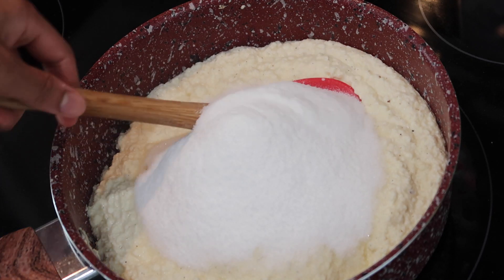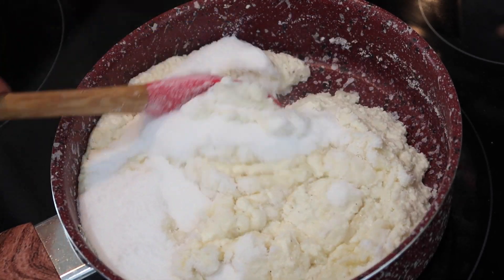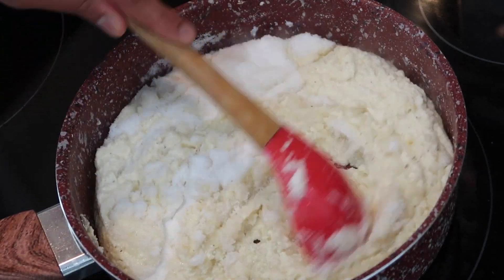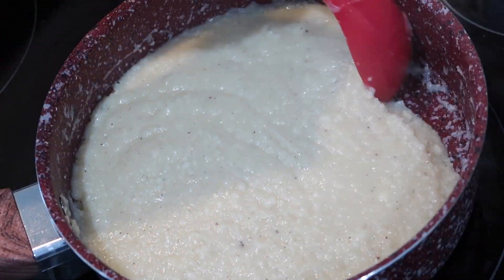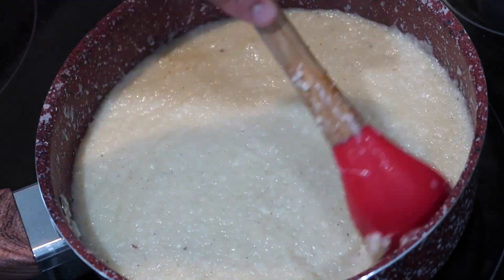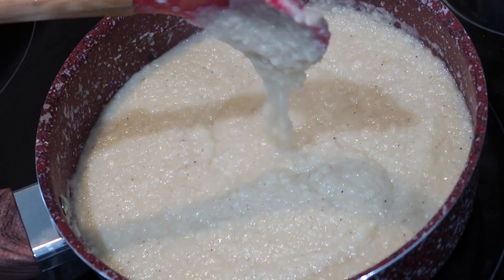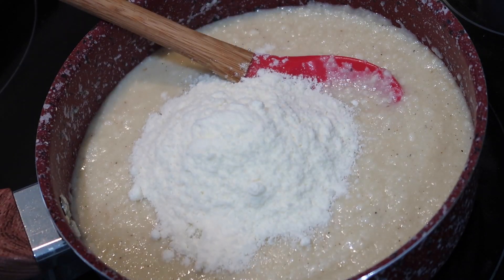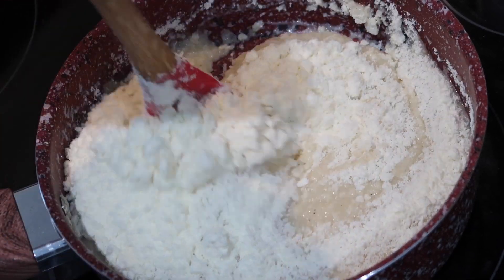Once the sugar is dissolved throughout the ricotta mixture, you're going to see that it starts to get very liquidy — that's just because the sugar is melting. All we have to do is keep boiling it down to reduce it yet again. Now a lot of you might be thinking, why didn't I just throw everything in and let it boil down like that? I prefer not to do it that way because the ricotta is very watery, and then when you add the sugar it gets even more watery, so it would take a long time to boil down together and it ran the risk of burning. That's why I like to do it in stages.